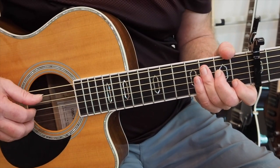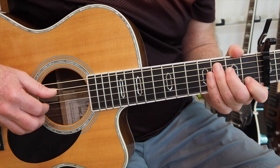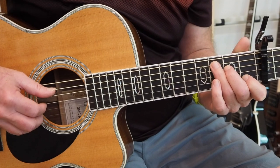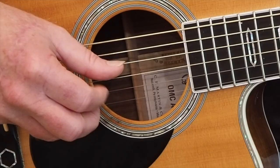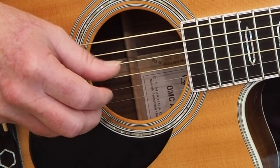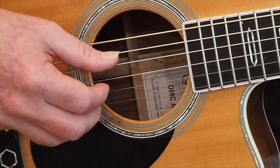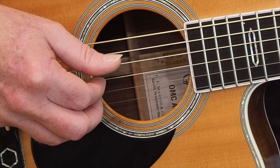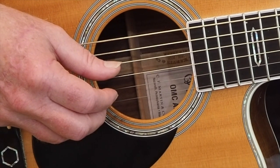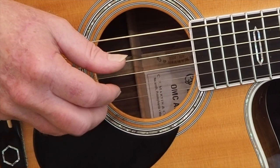One of the keys to playing this song, and the finger pattern that I'm using, is a thumb-index-thumb-middle, which is one of the most common picking patterns there is for fingerstyle. We're playing the A string with our thumb, then the G string with our index finger, then the D string with our thumb, and then the B string with our middle finger.